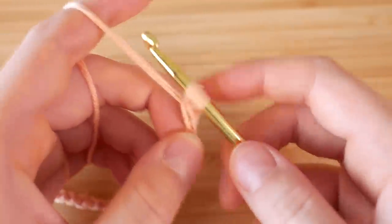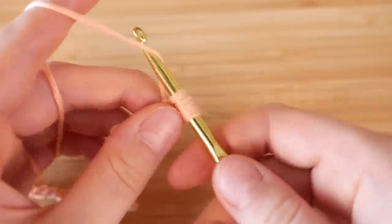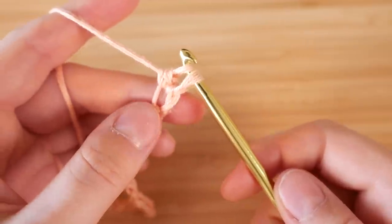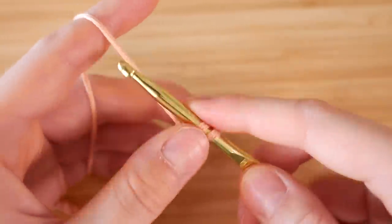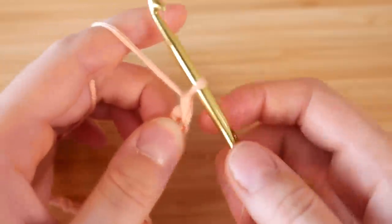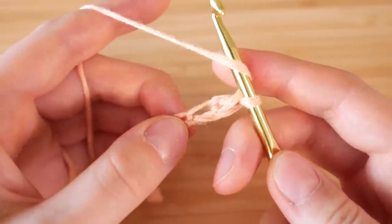You yarn over again, pull it through, so then eventually you have three loops on your hook, and then you take it and pull the yarn through so you have two loops, and then you do it one more time like this — and there's your double crochet stitch.